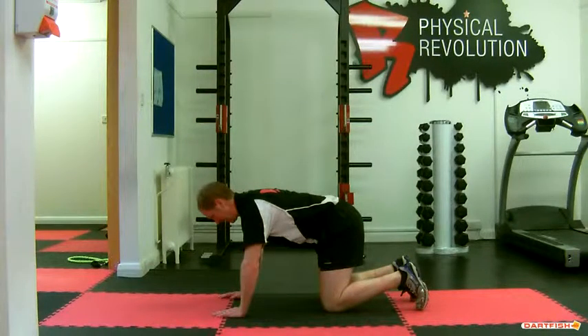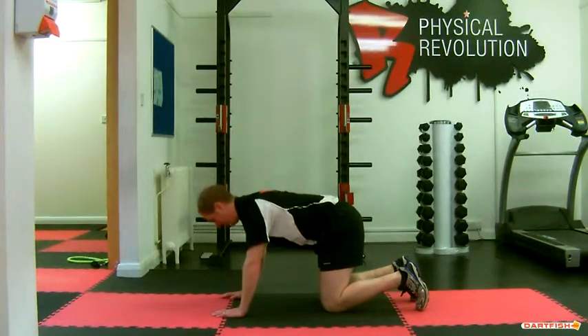This drill teaches you an awareness of your upper back and also a flexibility of your upper back when you're on your hands and knees. As you can see, lifting through the upper back and dropping through the upper back, keeping the pelvis and your lower back completely still.